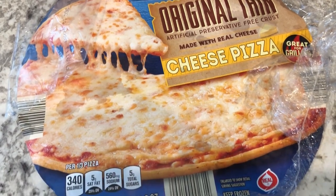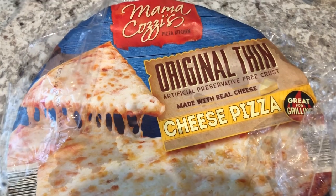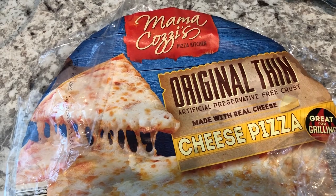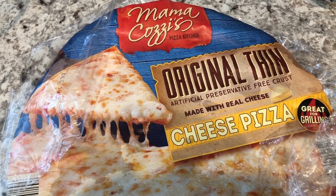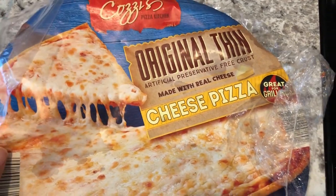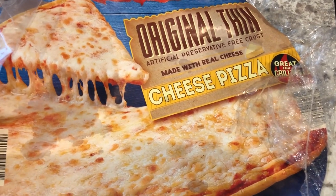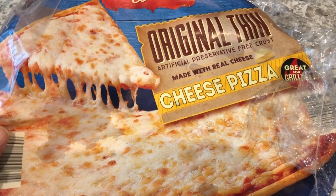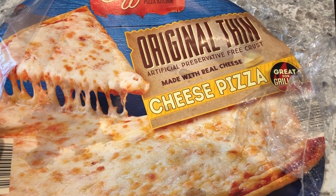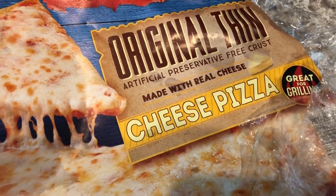Hey guys, so I thought I would pop in really quickly to show you what Howard and I are having for lunch today. I picked up this Mama Cozy's pizza during my last Aldi haul and I've never bought their pizza before. I just wanted to show you what it looks like and what we thought. So I cooked it directly on the oven rack at 400 — those were the instructions. The ingredients include real mozzarella, real tomato sauce, and as you can see, it is a preservative free crust.